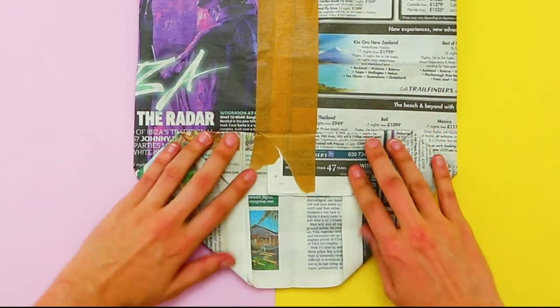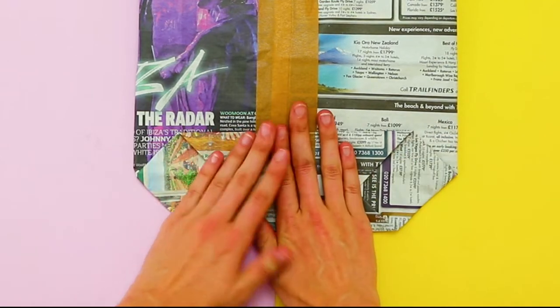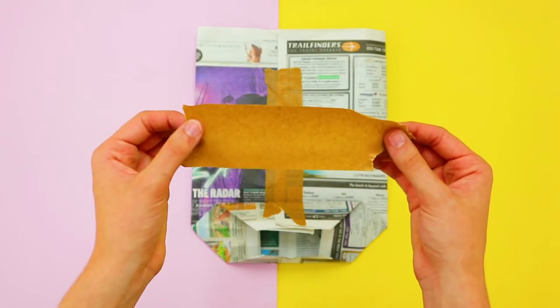Then fold the top section down and the bottom section up so that they overlap. Secure the overlap with one more piece of tape.